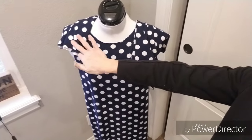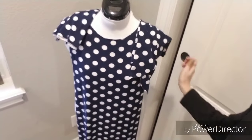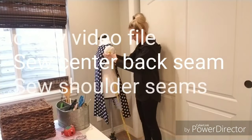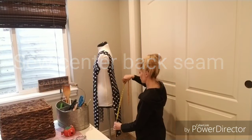For these pieces you need one flounce, two sleeves, and a front and a back of the dress. I apologize — I lost some of my video here. I'm beginning by sewing the center back seam of the dress and the shoulder seams together.